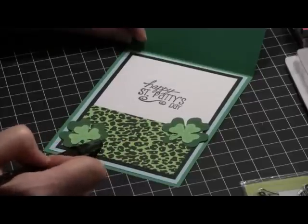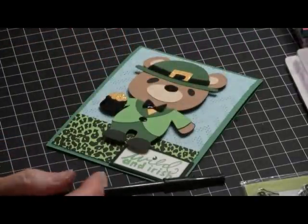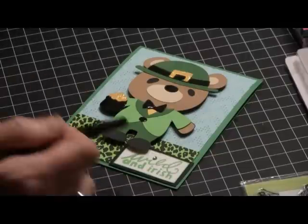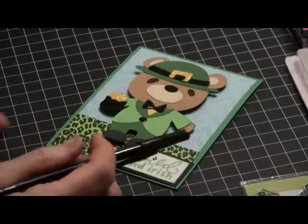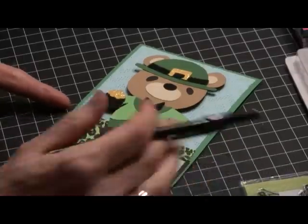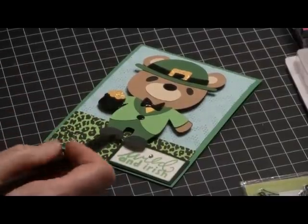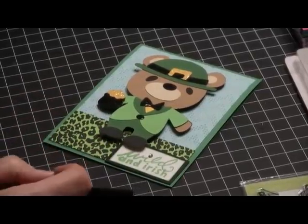And that is my Happy St. Paddy's Day card. As I said, I've made six of them, so my three grandkids and different family members will be receiving this. I'm from a big family, so when you see volumes of cards, you'll understand why. That's my card share for St. Patrick's Day — thank you so much for watching, and stay tuned for some future videos. Bye!